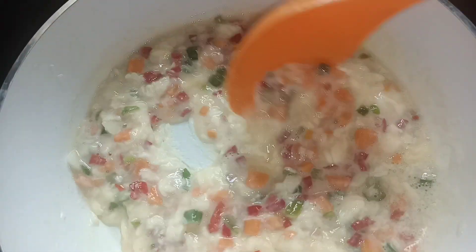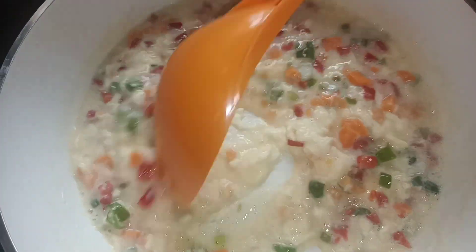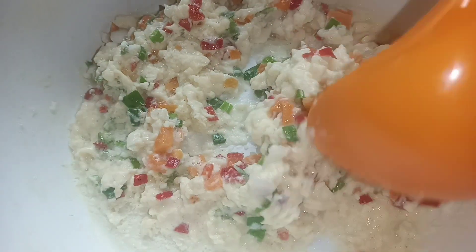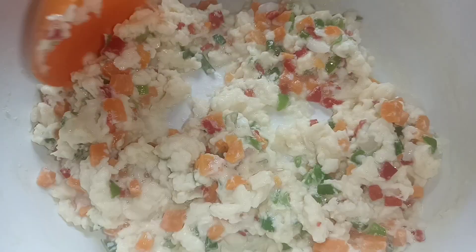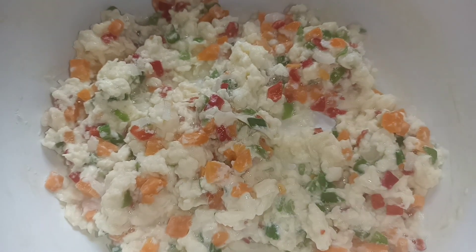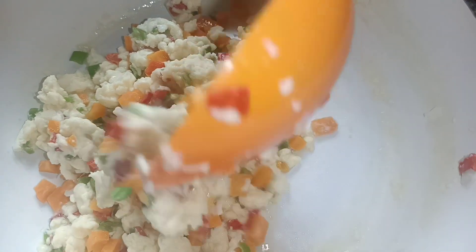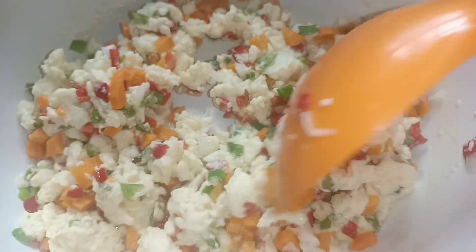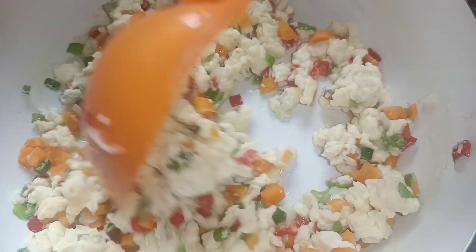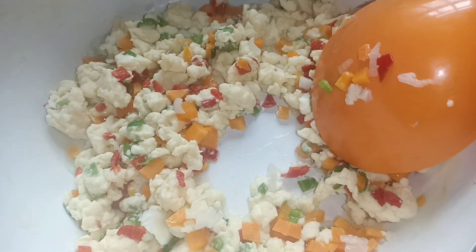Let the water boil and then add your mix. If you are not using any of my mix, if you would like to use any mix of your choice for your scrambled eggs, it is perfect. Add this and stir. You will continue to stir until all the water evaporates. Look at this now — there is still water in this. So, I will continue to stir until there is no water at all.